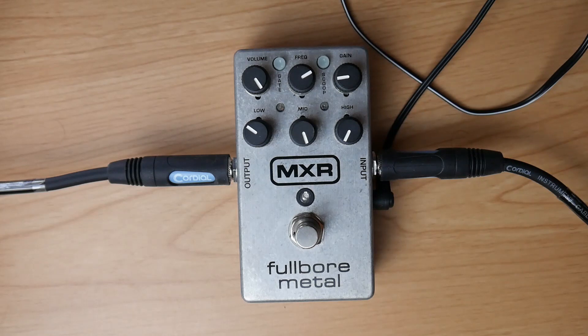The MXR Full-Bore Metal has a chainsaw setting when you crank mid, zero highs, set low and gain/level to taste, and the scoop control has to be in this exact position — or as close as possible — around two o'clock. That gives you this nice chainsaw tone.